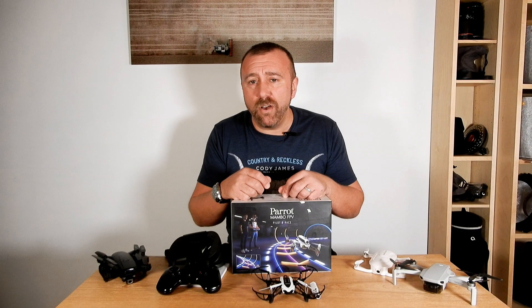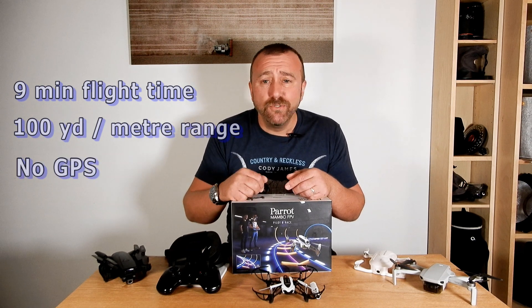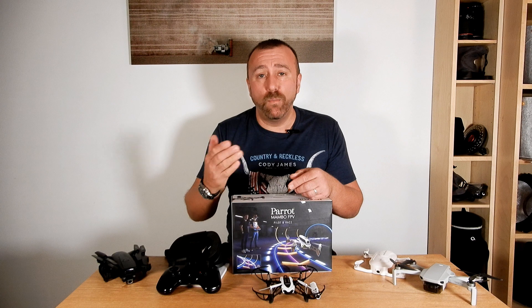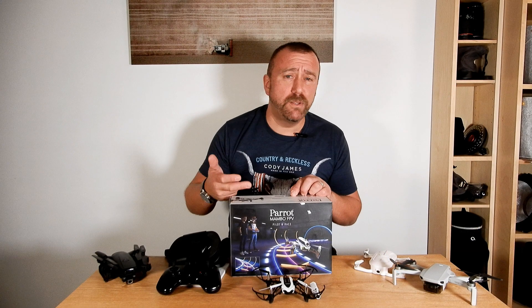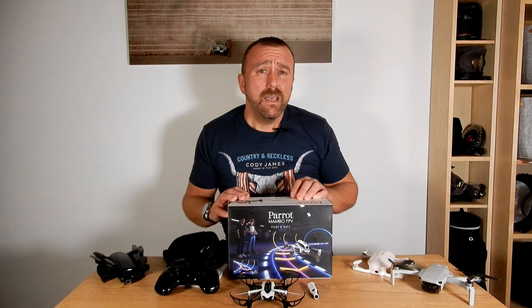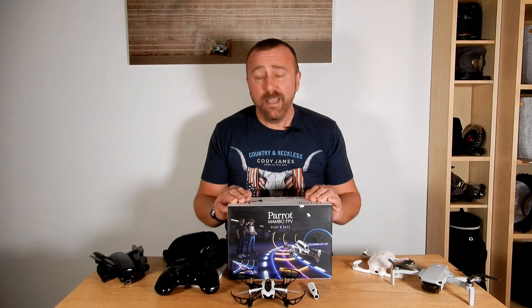It only has around nine minutes of flight time and the range is up to about 300 feet or about 100 meters when using the fly pad remote. This drone does not have GPS, which means it cannot return to home if it loses signal — instead it'll just hover and wait for you to walk over towards it. It does have an app that allows you to see the camera's view as you fly, though it's a bit convoluted to set up as it uses both Bluetooth and Wi-Fi when using the remote fly pad and your phone. The Mambo does have downward positioning sensors that help keep it pretty steady when flying low.